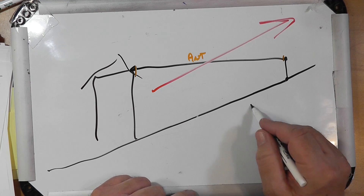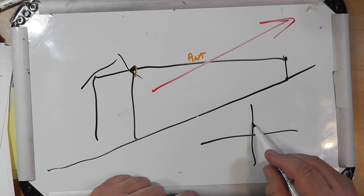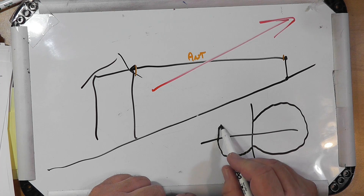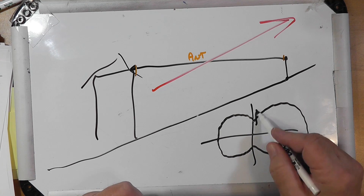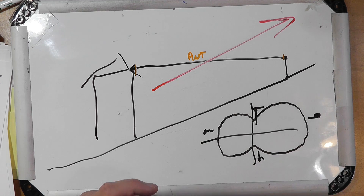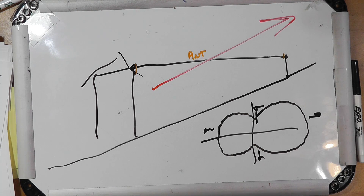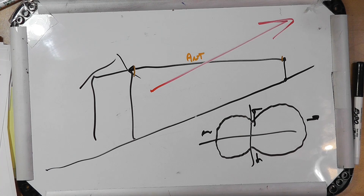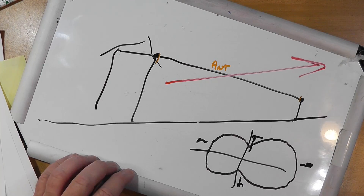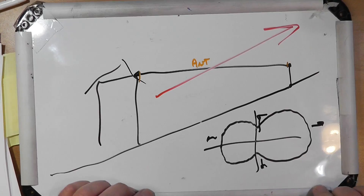Let's look at this from the top. You'll get a lobe in this direction, but you're also going to have a lobe in this direction too. There is still some radiation off the sides — you get more directivity here and a little less here. It's going to be hard in normal use to tell it apart from a non-directional antenna, but it will give you a little bit of directionality in that direction.